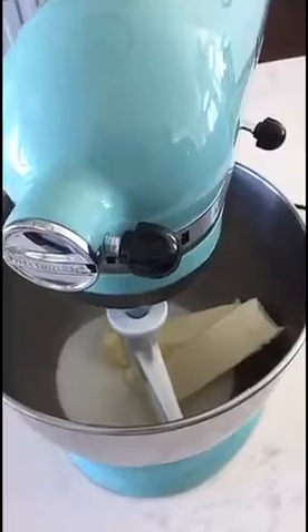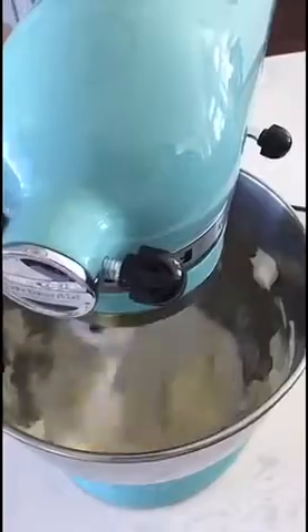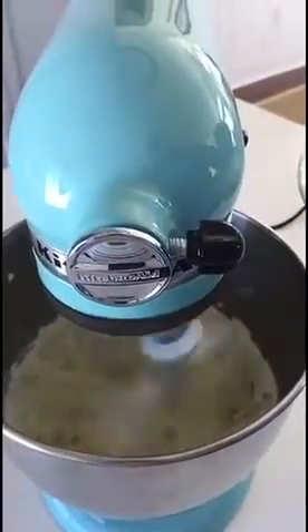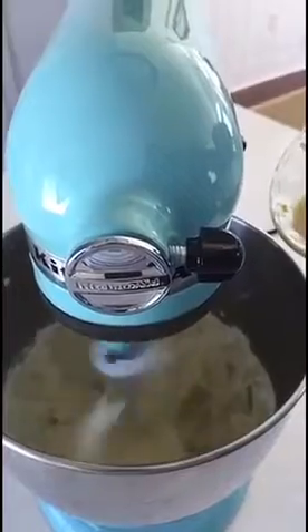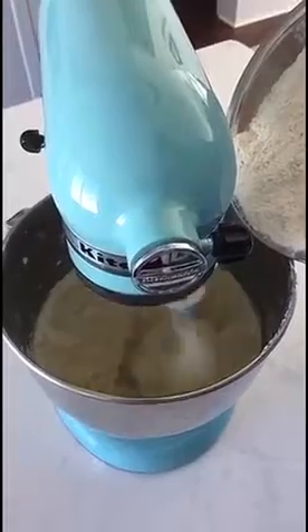The first step is to cream our butter and our sugar until light and fluffy. Next we're going to add in our lemon zest, egg, and vanilla until well blended. With the mixer on low, we're going to slowly add our flour.